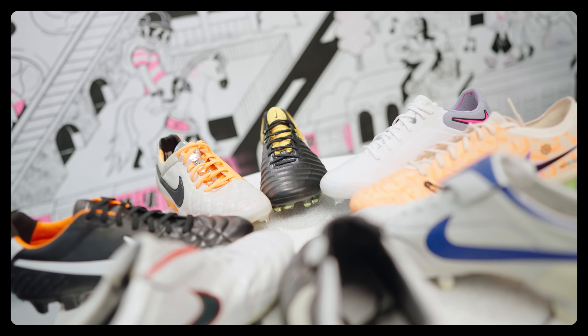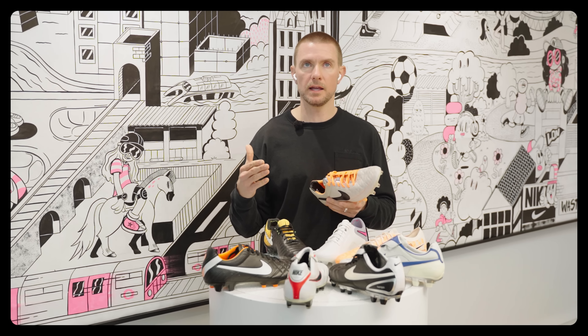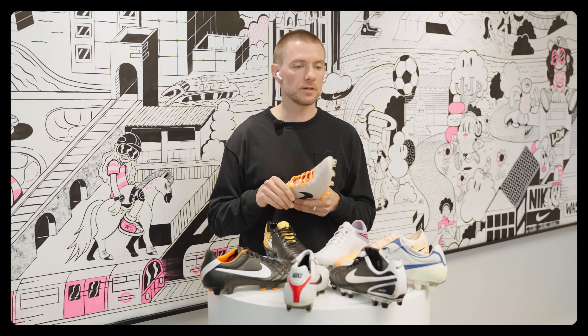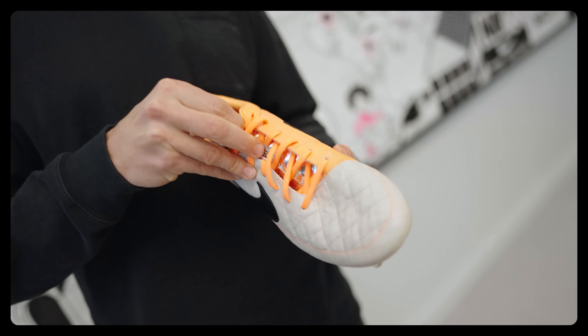Did you ever think you would do a full synthetic leather Tiempo at some point in the future? Not back then, because we'd just been using kangaroo leather for so long — it became such an important piece of the whole football line. But what's crazy is that this team innovates and continues to push and find new ways through materials and methods of make.